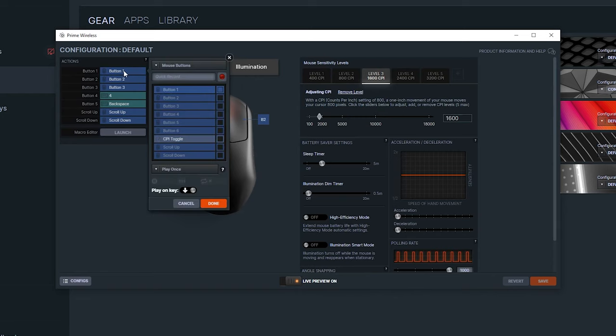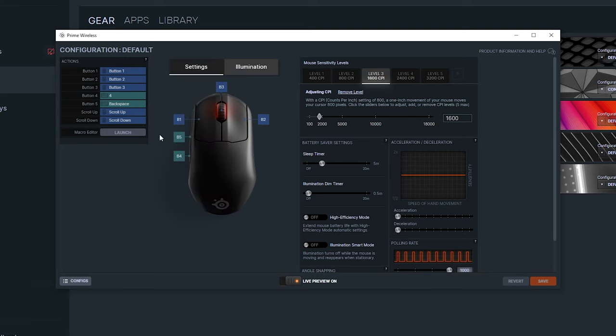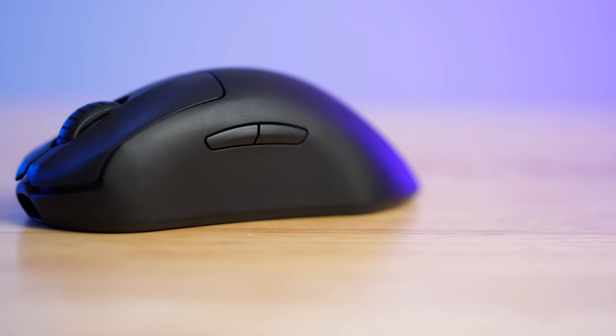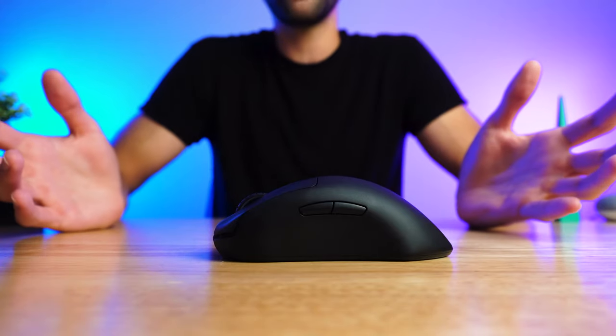SteelSeries GG is their proprietary software, and in my opinion it's one of the best out there in the gaming peripheral industry, and the Prime Wireless gets to take full advantage of it. With only five programmable buttons, this mouse does leave a little to be desired on this front for me, but it's not really surprising that we only get two side buttons, as that seems to be the standard middle ground for gaming mice these days. For you MOBA and MMO nerds out there looking for a mouse with a lot of buttons, you'll have to look elsewhere — I recommend checking out the Logitech G604.